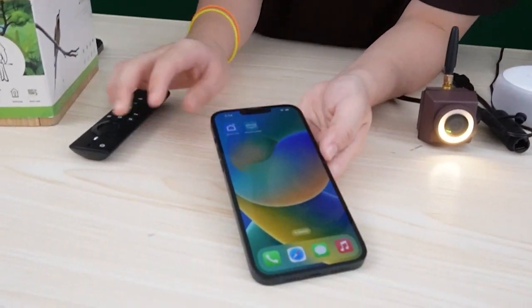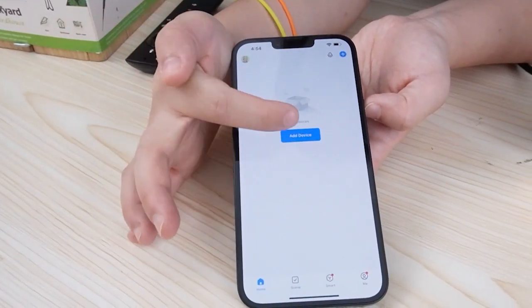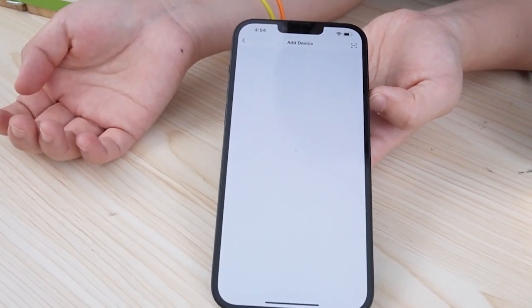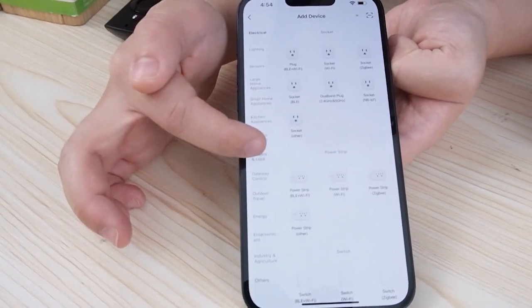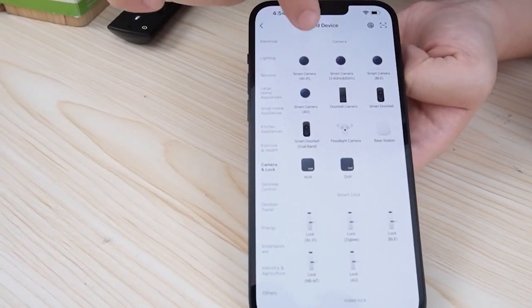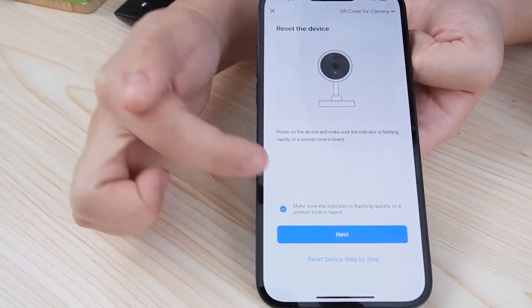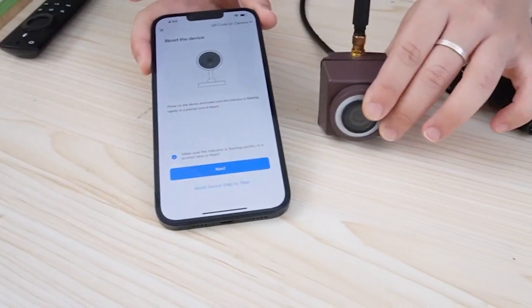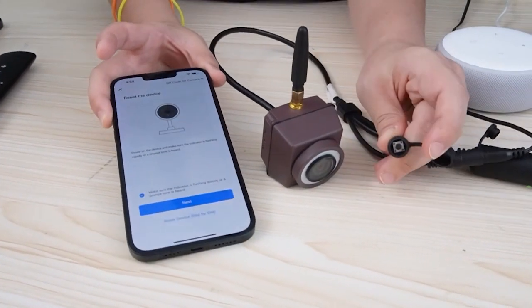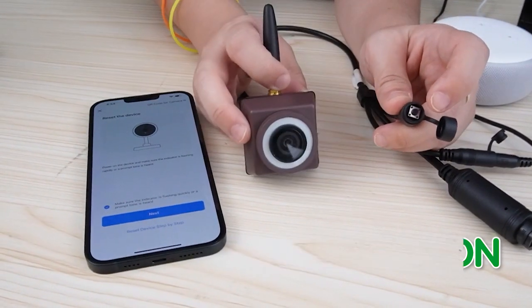Next let's move to our phone. Open up our Smart Life application and add device. We're adding a camera so let's scroll under camera and using Wi-Fi, let's press this one. Now we need to reset our camera. We can simply reset the camera by pressing this button and hold it down until we see the lights on.